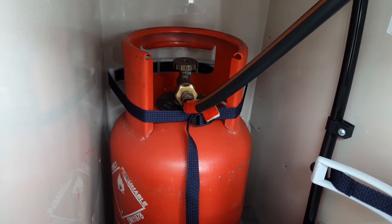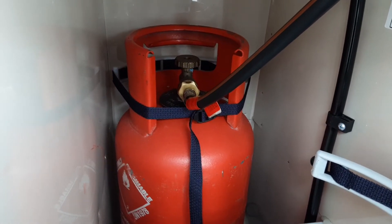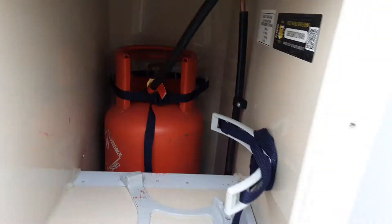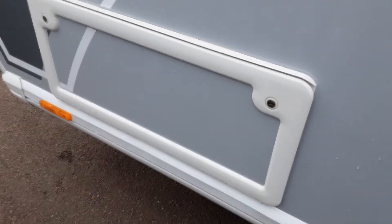The pipework that goes into the bottle is a reverse thread fitment, so you need to turn it the opposite way to a standard bottle top in order to release the gas fitting. You've also got your storage underneath the seating at the front of the van.